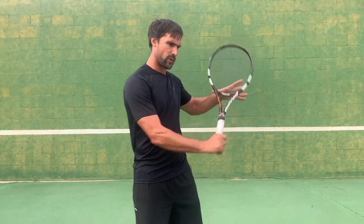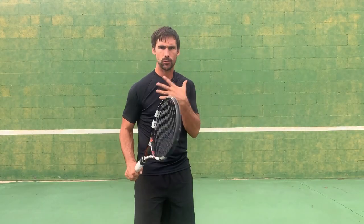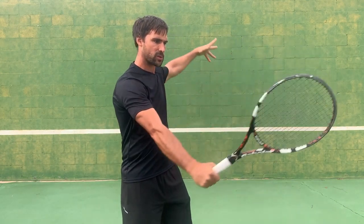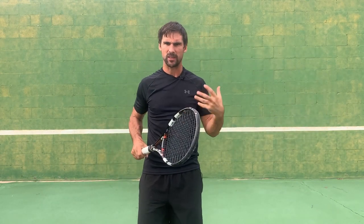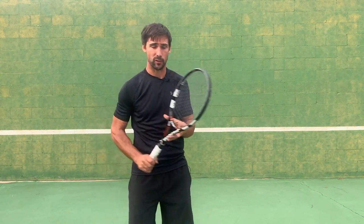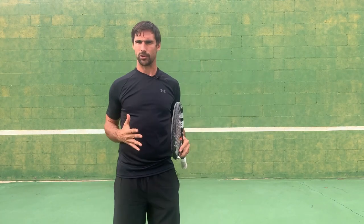A common problem that players have with their backhand volley is they're trying to do too much work with their racket and arm, and because of that they end up swinging at it, mistiming the volleys and making too many mistakes. What I want to do in this video is show you some footwork drills that you can work on for your volleys. By spending a little bit of time practicing them, it'll help you be more aggressive with your feet, step into your volleys, and that should really help with your consistency.